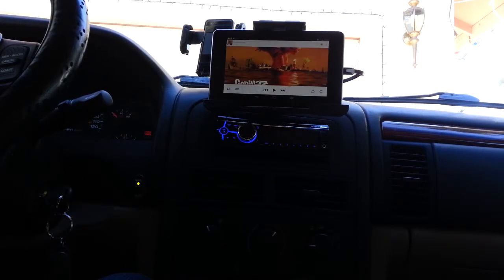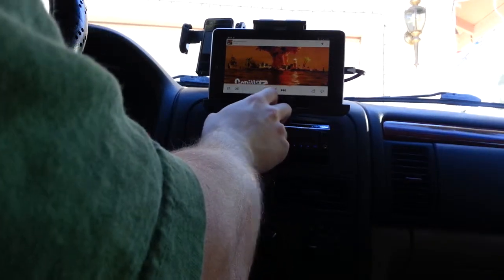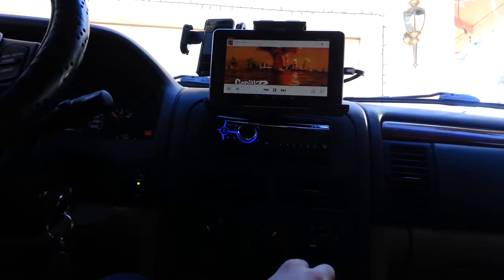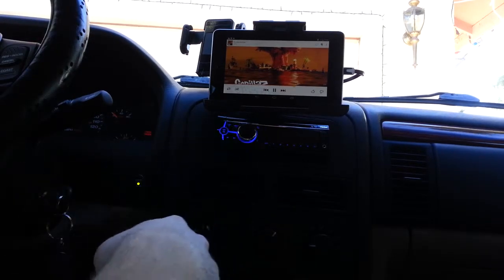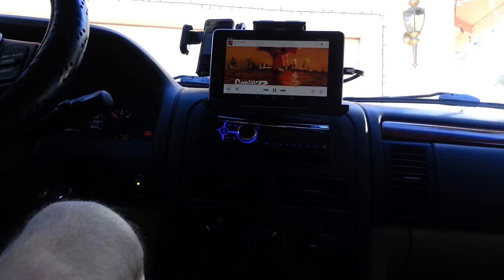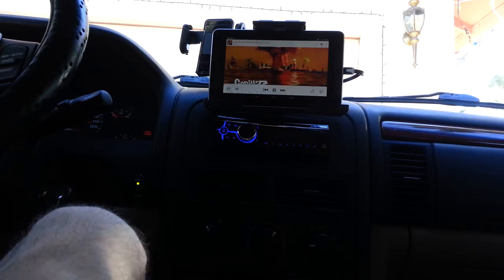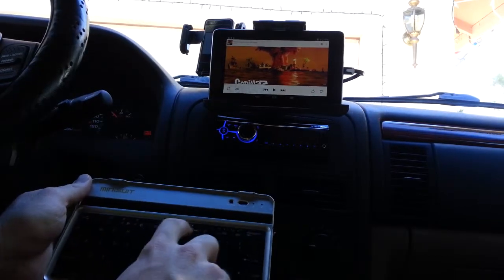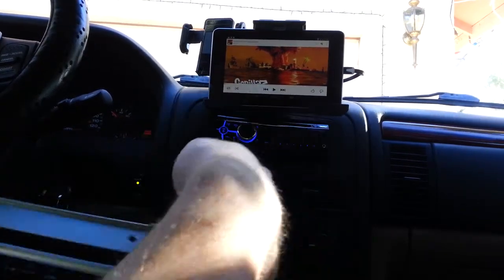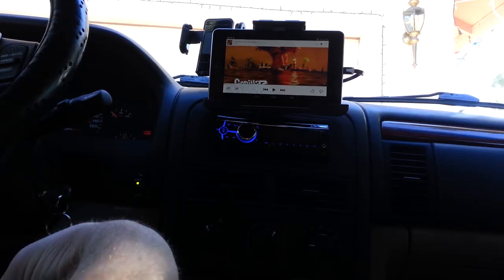Obviously the other thing is music. All I have to do is choose what you want to listen to and hit play, and it'll show what's playing. Another interesting thing is you can actually use the function keys on the keyboard to control the tablet for that as well, which is pretty cool.